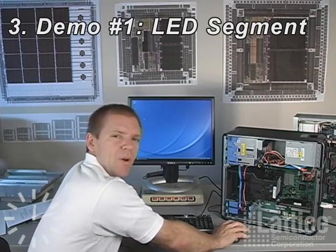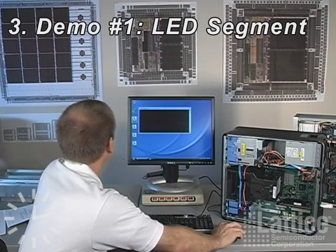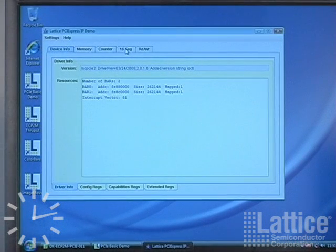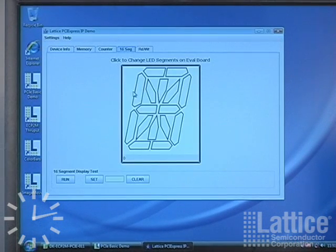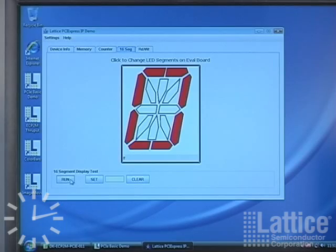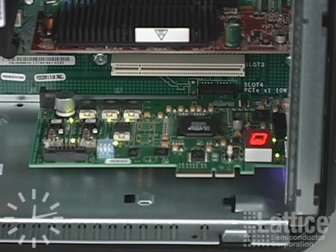Let's run the basic demo. We'll click on the 16-segment tab. This gives you the ability to turn on and off segments, and as you turn them on here on the screen by clicking on them, they do light up on our evaluation board. There's also a test you can run which individually goes through the segments. That takes a few seconds to run and as it's running you can watch those light up and go off on the board.